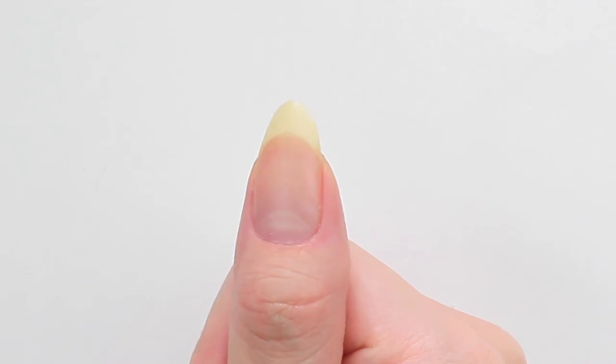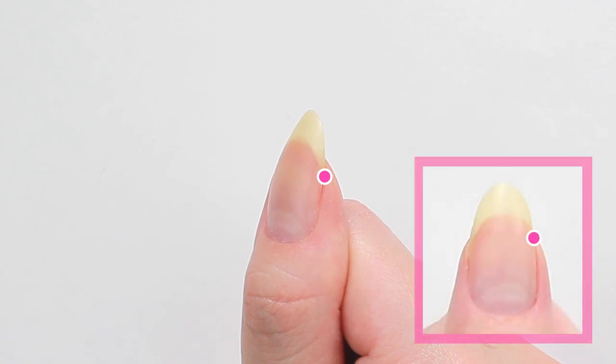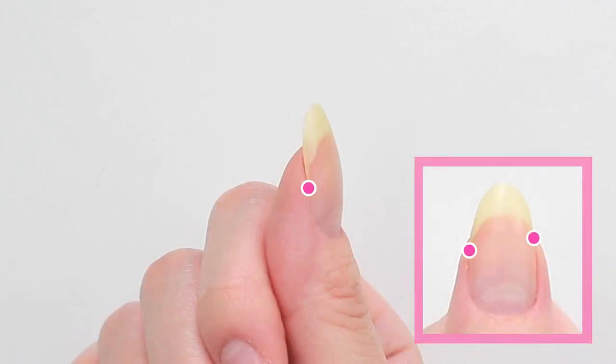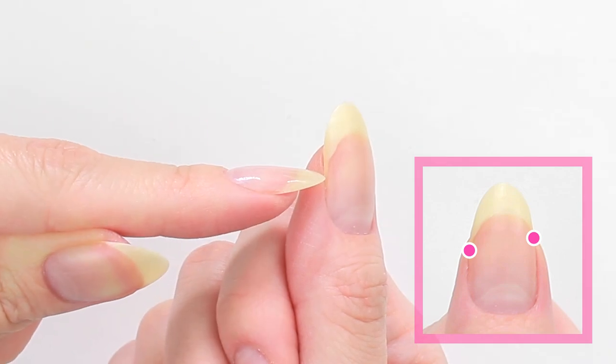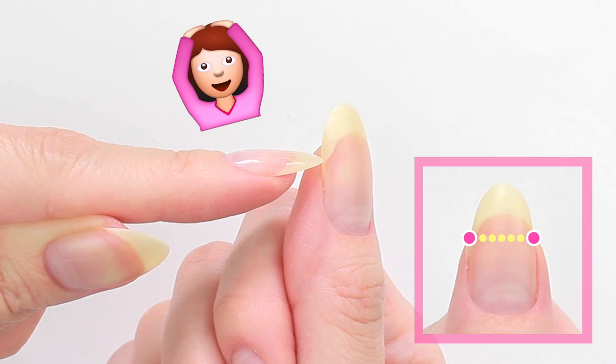Sometimes these spots can be at different levels, like my thumb. The spot on the right hand side is higher than the other side. In this case, instead of filing from where the nail actually separates, file from a little bit higher to match the other side.